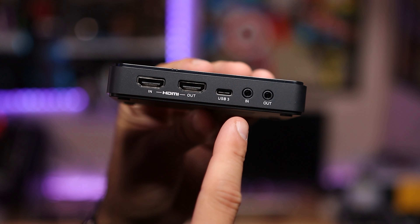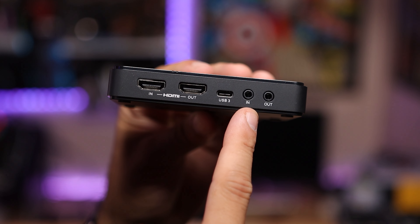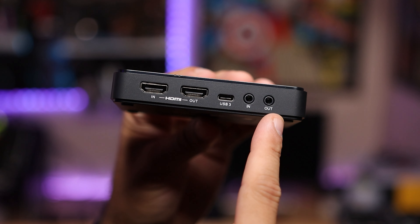This capture card supports USB 3.2 Gen 1, also known as USB 3.0, via a Type-C connector and is also UVC plug and play. The HDMI ports on it are HDMI 2.0 compliant. And then this is where things get interesting — it has a 3.5mm audio in jack and a 3.5mm audio out jack.